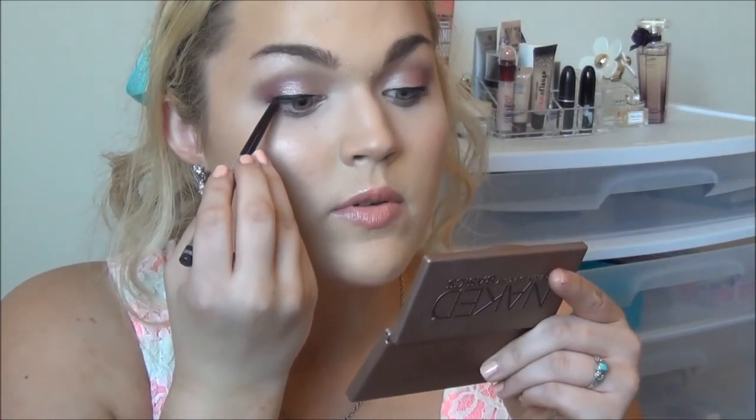For lips I'm using Revlon Kissable Balm Stain in Cherish, putting that all over the lips. Next I'm using NYX lip gloss in Nude Peach, applying it in the center and working my way out. Now that the cheeks and lips are done, I'm going to tightline my upper lash line using the Buxom Insider Eyeliner in Chocolate. You don't need this specific one — any drugstore brown eyeliner would do — and I'm just lightly pressing it into my upper waterline.